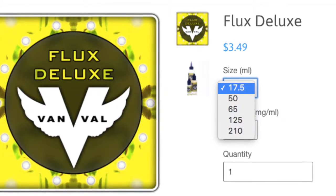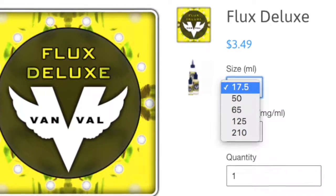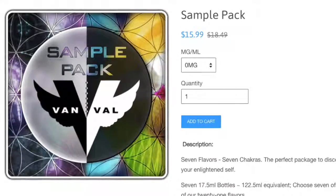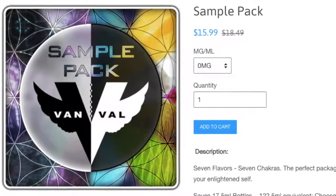Their e-juices are really affordable. You can get 65ml bottles for $8.99, 125ml bottles for $15.99, 210ml bottles for $24.99, and sample packs of 7, 15ml bottles for $15.99. You can pick those up at vanvalvapor.com.